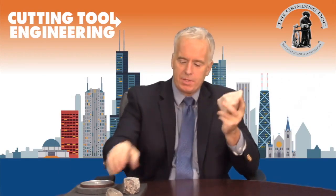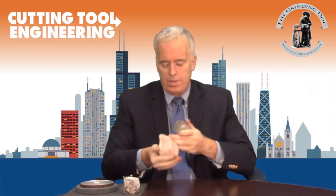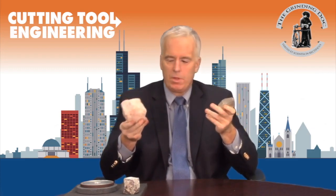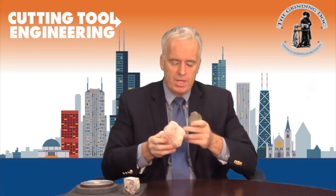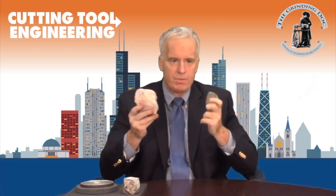Tip number two is the size of the grit in your truing wheel — silicon carbide or aluminum oxide — divided by the size of the diamond. In general, you want the truing grit to be about three times the size of the diamond grit — two and a half to three and a half times. If your truing grits are only about double the size of the diamond, you can still do it, but it's going to take much longer and consume a lot more silicon carbide or aluminum oxide.